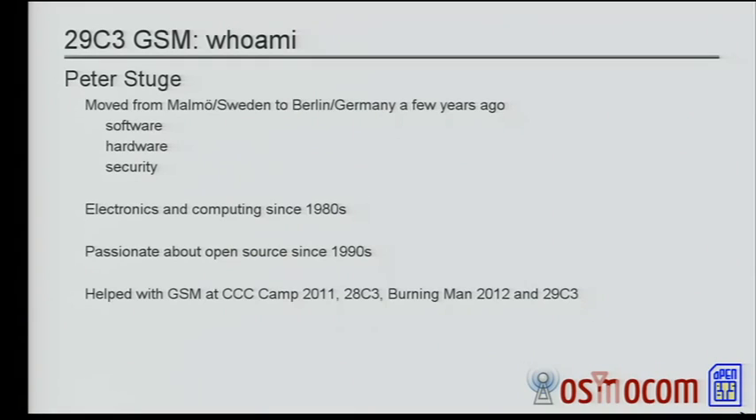My name is Peter. I moved from Sweden to Berlin a couple of years ago. I like to do software, hardware, security things, electronics, open source. I've been involved in running the GSM networks at the CCC camp last year, C3 last year, I went to Burning Man and helped run the GSM network there this year, and finally here in Hamburg.